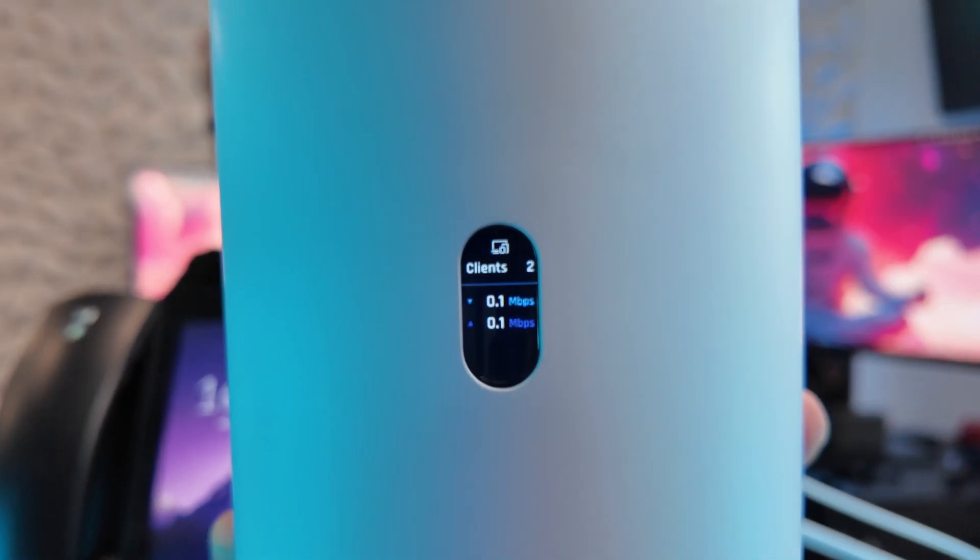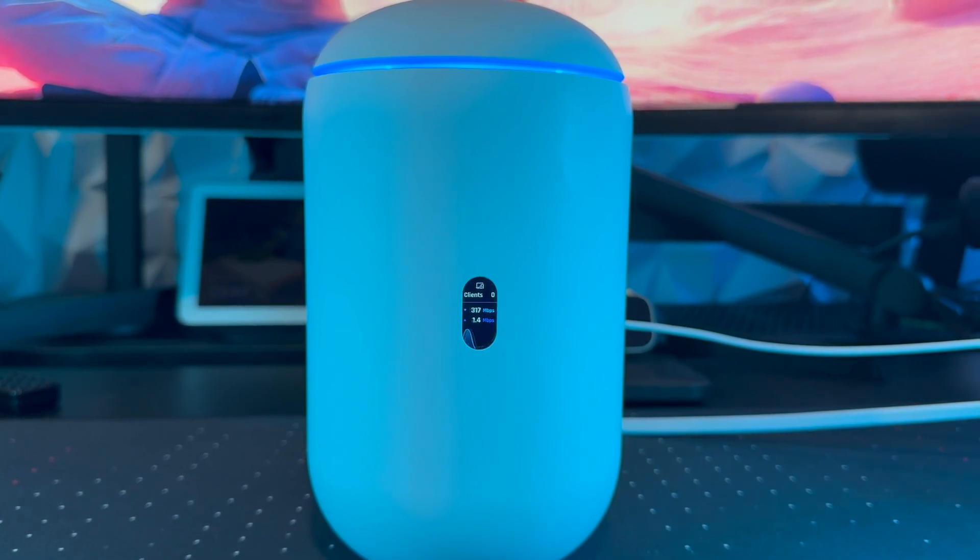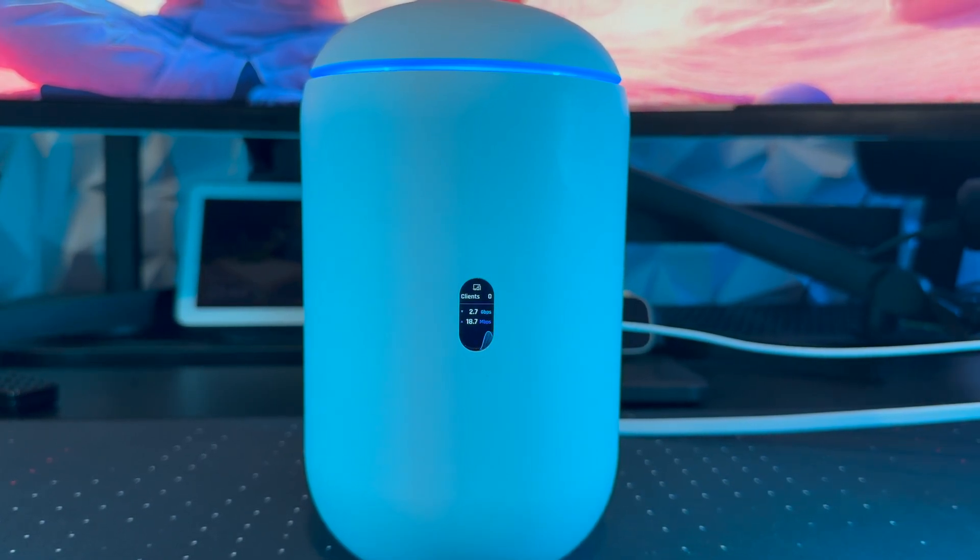I've got it plugged in and booted up. I recently upgraded my internet in the studio to 2.5 gig, and that's plugged directly into the back. I'm not currently using the SFP cable because I don't have one long enough to reach my test rack. You should be able to see the little screen here — just like the previous version, it tells you what clients are connected and the speed on the device.